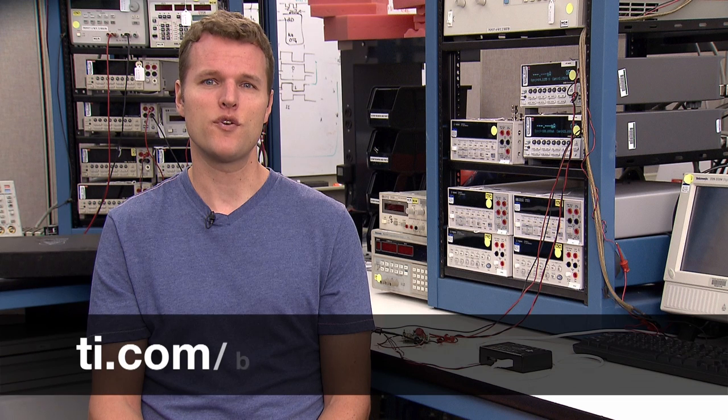Let us know what other questions you have when designing your wearable solutions. Post your questions on our E2E page found at the link below, ti.com/batterychargers E2E. Thanks for watching.